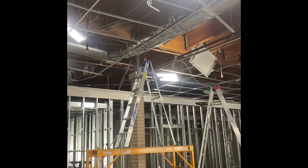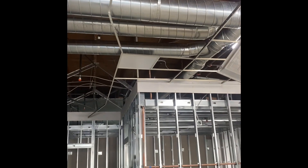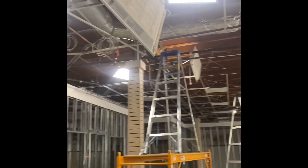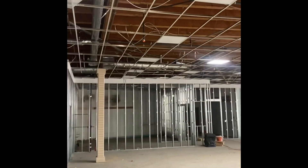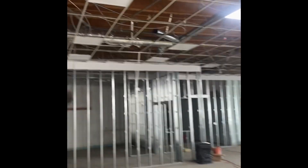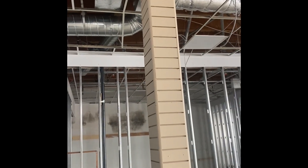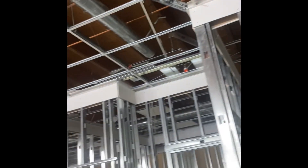Hey guys, some of you asked me why I don't post videos — I'm doing a lot of ductwork jobs, commercial jobs, so it's kind of boring to keep posting the same thing. This is a job I'm doing right now, a commercial building where I have to do a lot of ductwork.